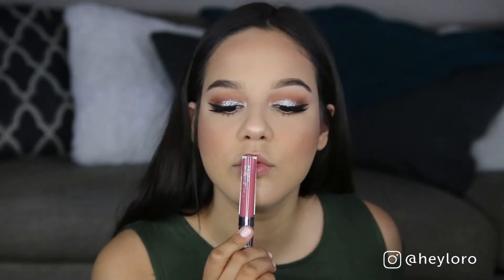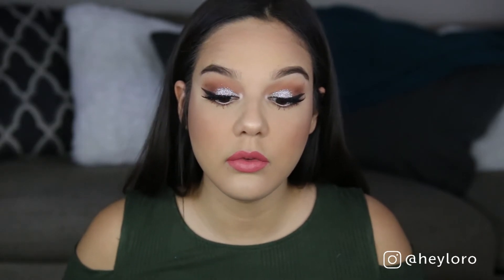For my lips, I'm using Colourpop in the color November — such a pretty shade. It's outside my comfort zone but it looks so pretty.